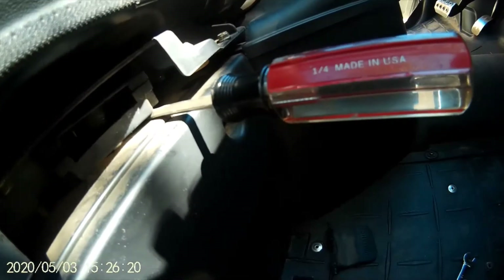Got the inboard nut off — should come right off. There we go. The seat comes right out.